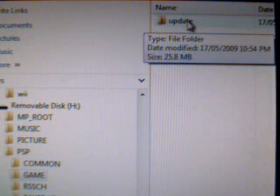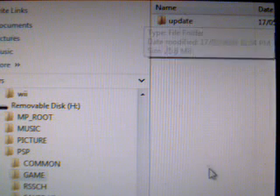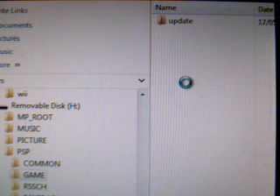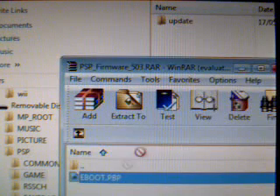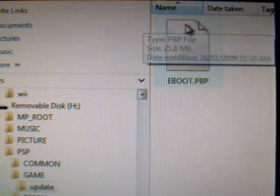As you can see here, I created a folder called UPDATE — you create one as well. Just right-click and make a new folder. Then drag and drop the eBoot inside, so it's inside the UPDATE folder. And there's our eBoot.